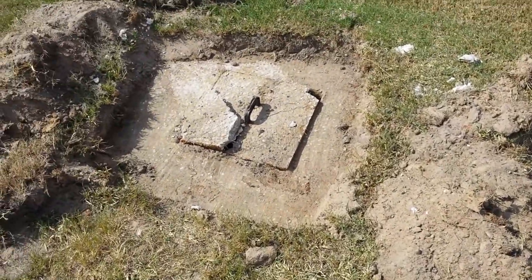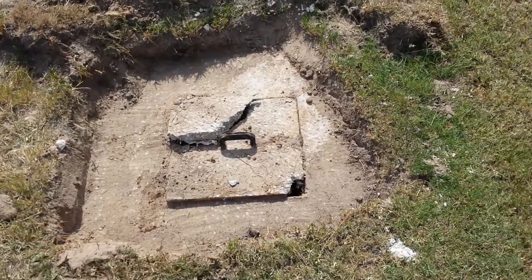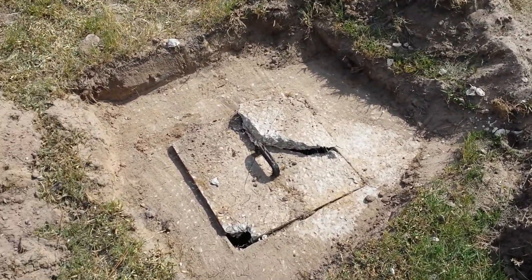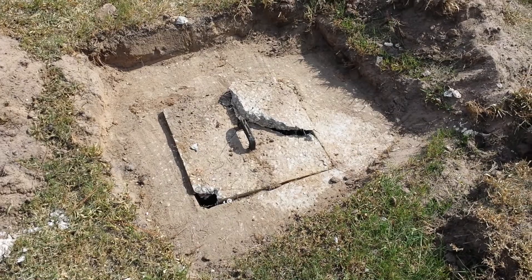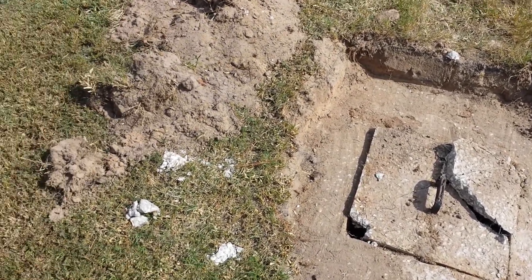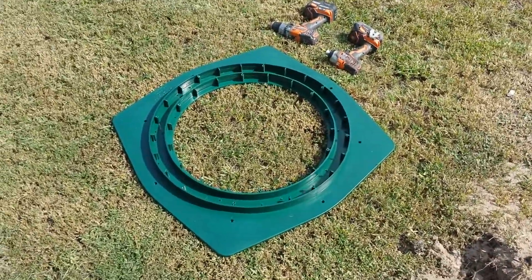First things first — I just had my septic tank pumped, and while they were taking off the lids, they broke. This is the first time it's been pumped since 2006, so I was forced to try to find a replacement, which was unsuccessful. I searched a lot of different things online, and the quickest and easiest solution I found was these adapters and really strong lids by Polylock.